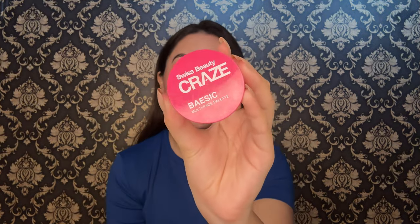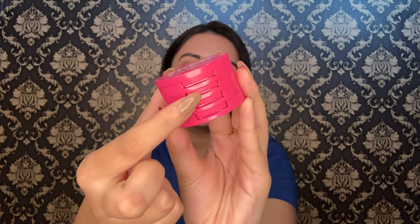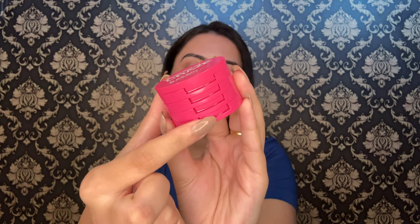Good morning! So, this is basically the Swiss Beauty Craze Basic Multi-Face Palette, and here you get 4 products from it.